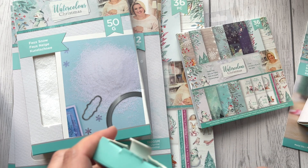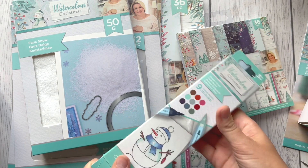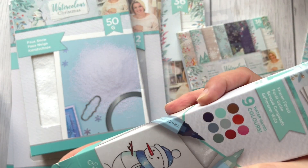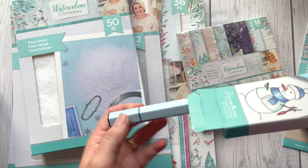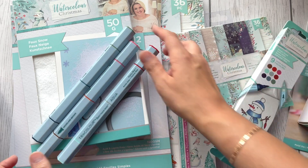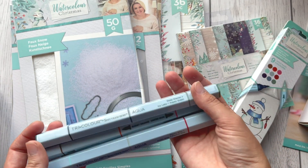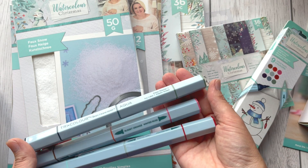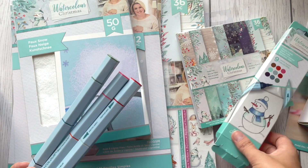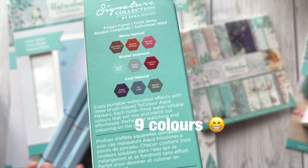Let me open this to see what kind of colors we've got inside. There are nine colors — water-based markers. You can use them directly on your watercolor card, or blend them on, for example, a glass mat, sprinkle some water, and then use them.